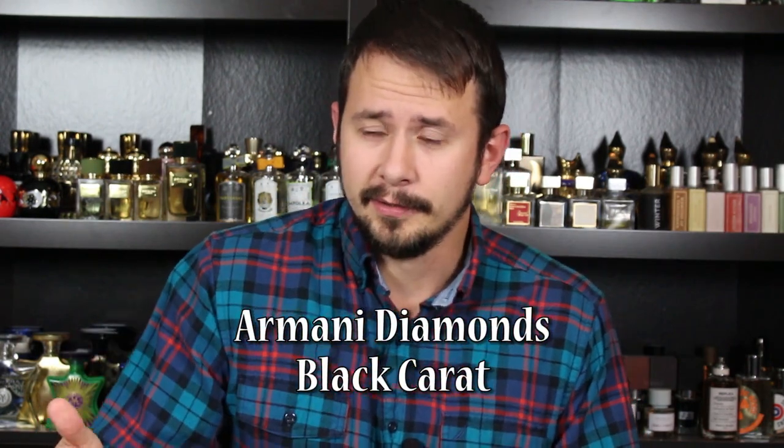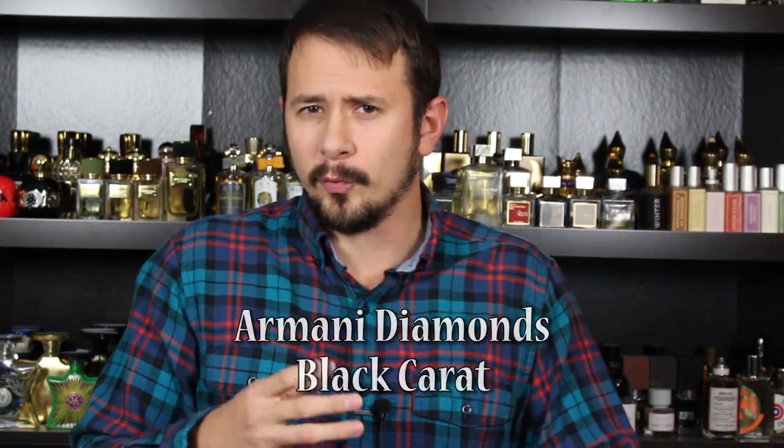Sometimes FragranceNet will list things incorrectly, and that's how I came upon this fragrance. They had this listed as Giorgio Armani Black. I'm aware that Giorgio Armani has one fragrance with the word black in it, and sometimes FragranceNet will screw up the title of something and you can get it for really cheap. I needed about $10 to get free shipping, so I bought Giorgio Armani Black. But that's not what it was — it was Giorgio Black, which I had never seen before.